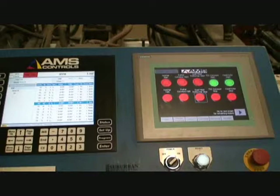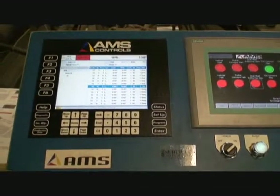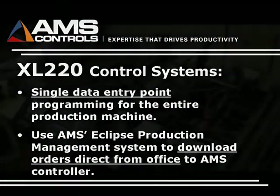Both the AMS controller and the HMI include touch screens, which simplify the run process. The HMI switches are laid out in a logical order so maneuvering through the screens is natural.